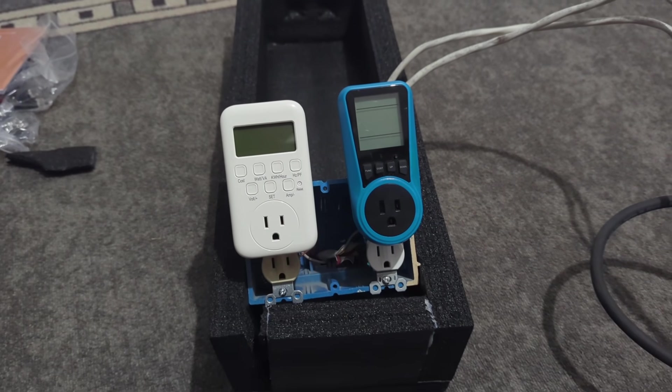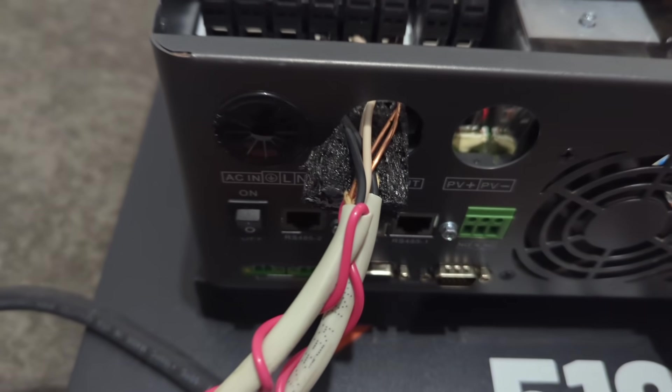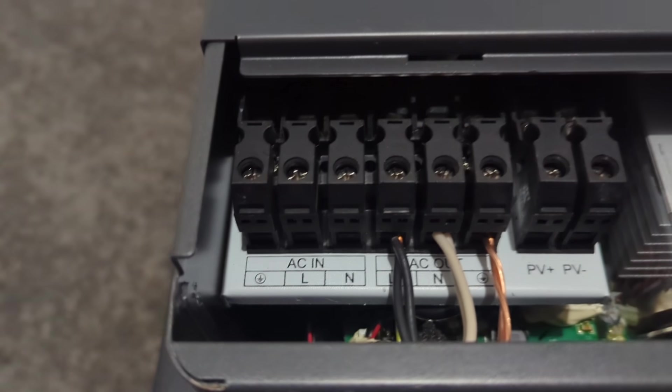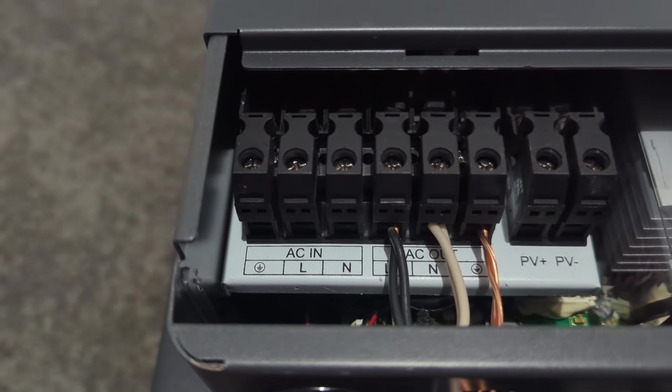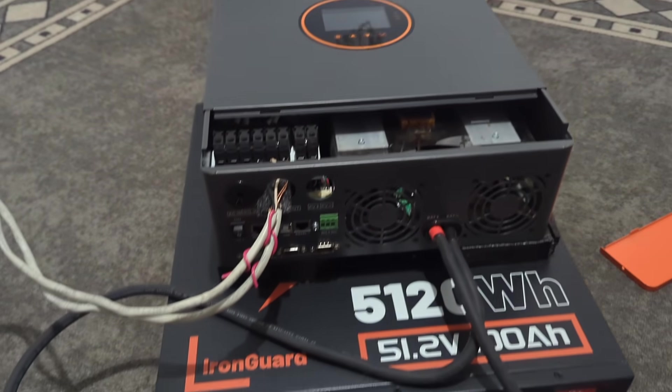I wire two electrical outlets into an electrical box, then plug it straight into the inverter. This is temporary, which is why I'm not using a connector fitting. Then I run two sets of Romex going to the AC out, putting line, neutral, and ground in the proper places.